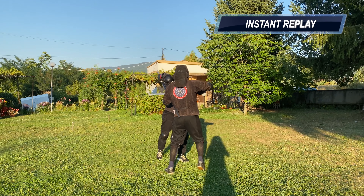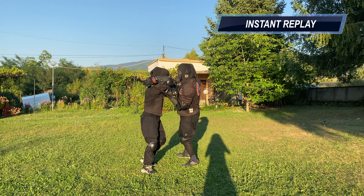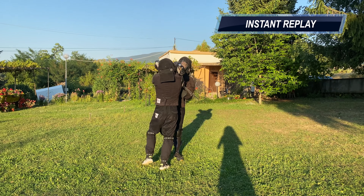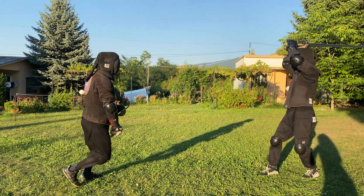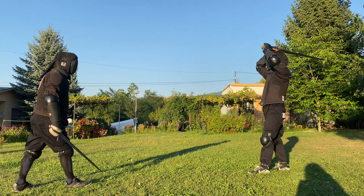He ends the exchange with a couple of hits with his hand to my head, but we decided that it's generally a messed up situation. As this is a friendly sparring at the end of our camp, we are playing at neither full speed nor force.